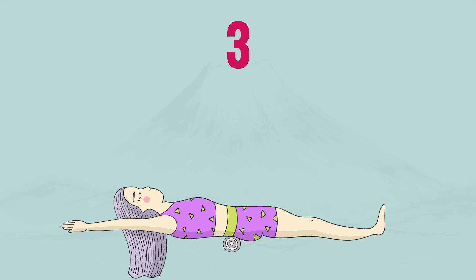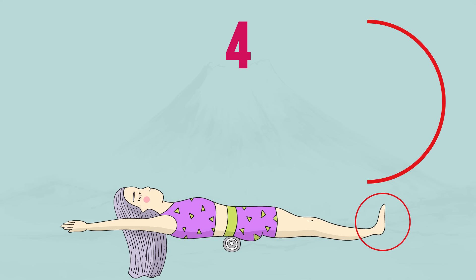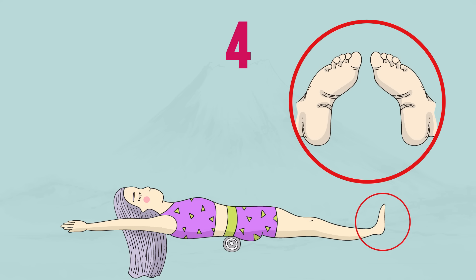Gently lie down on your back, holding the towel so that it is across your body, directly under your waist, exactly under your navel. Spread your legs shoulder-width apart and bring the feet together, making them look in-toed. Your big toes should be pointed toward one another. Your heels should be 8 to 10 inches apart, or 20 to 25 centimeters.